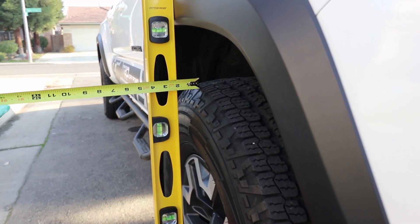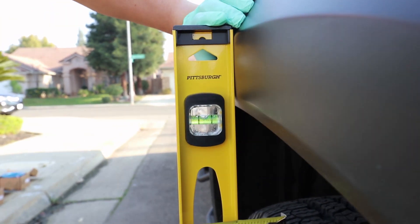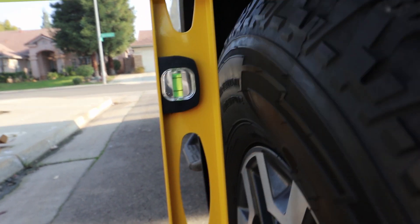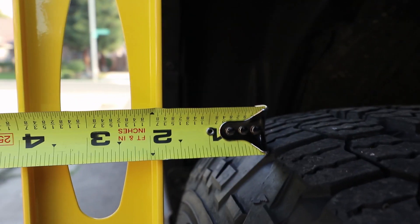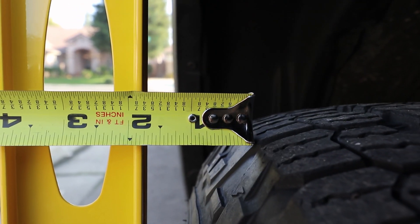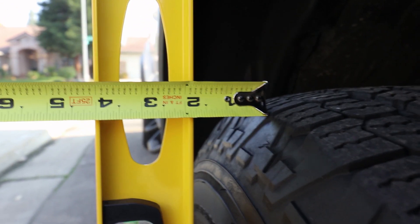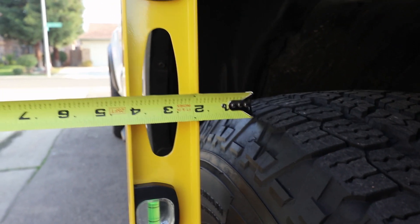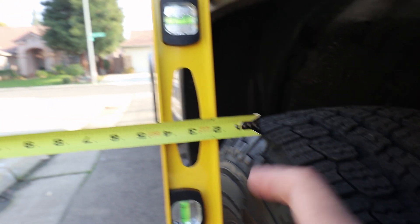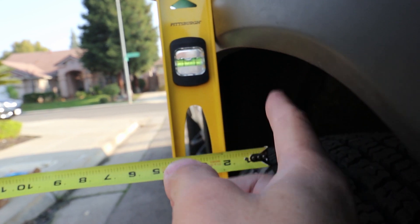Here's another measurement — at the tread. As you guys can see, the leveler is leveled, and the difference between the tread and the over fender is about one and three quarters of an inch. So why am I measuring from this area? Because this area is the area that kicks rocks, so you want this to be underneath the over fender in case rocks are getting slung around.